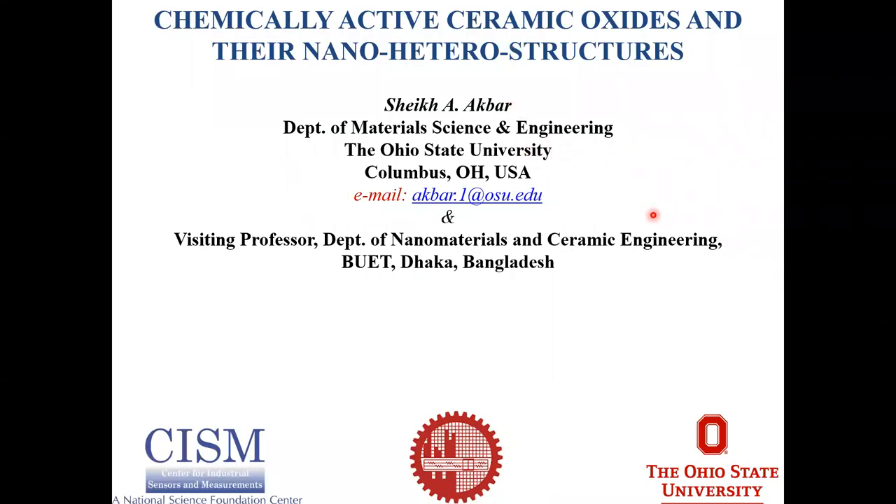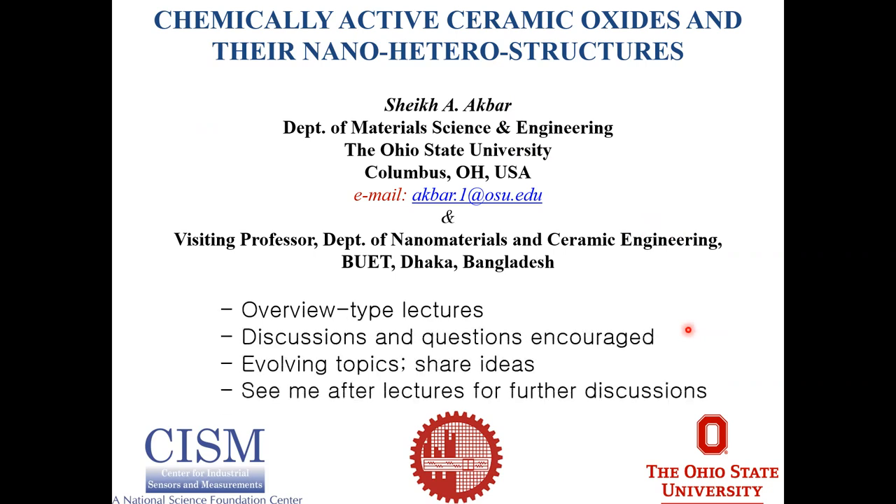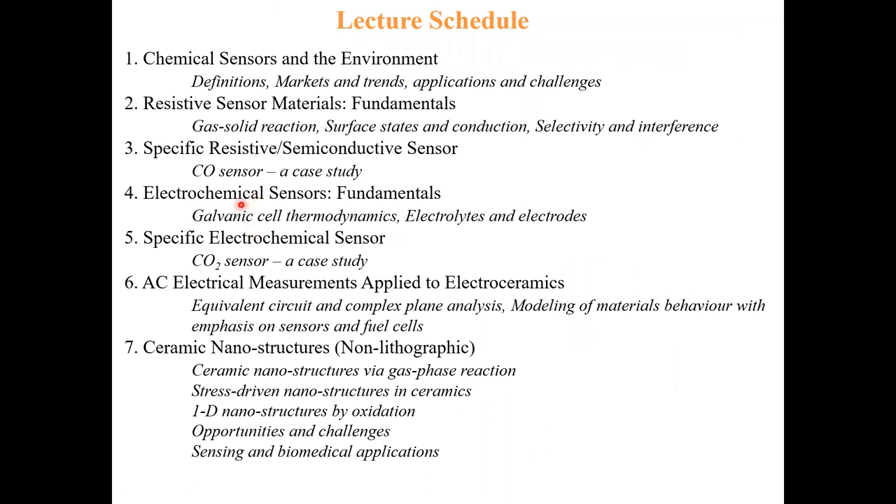Good morning. Welcome back to this lecture series. We are going to go with lecture number five. So we're going to talk about a specific electrochemical sensor, and we'll take a CO2 sensor as a case study.